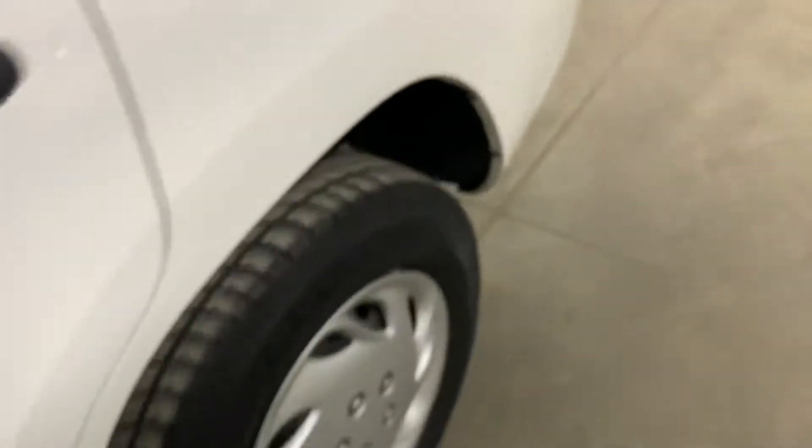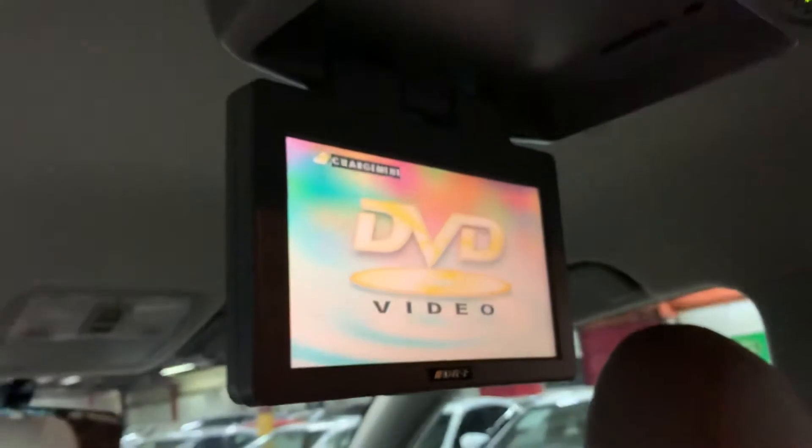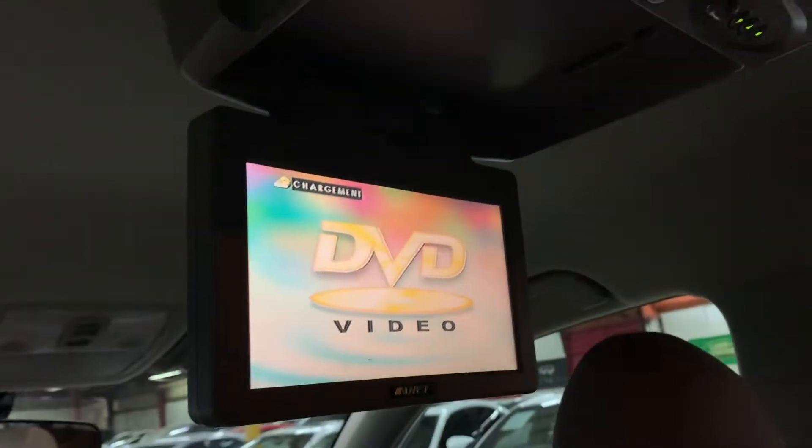I want to show you the media screen back here. You retract it with this, and you have your media there. Let's turn it on so you can see that it still turns on — and there we go. You do have this media screen back here, and you have your audio/video plug-ins right there.